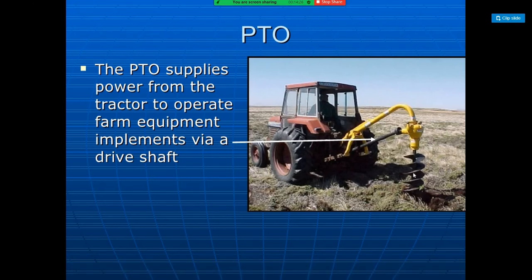The three-point linkage is a combination of three links — one upper link and two lower links — articulated to both the tractor and the implement at their ends. When an implement is attached, it is restricted in horizontal and vertical direction, making it an easy and safe hitch system.